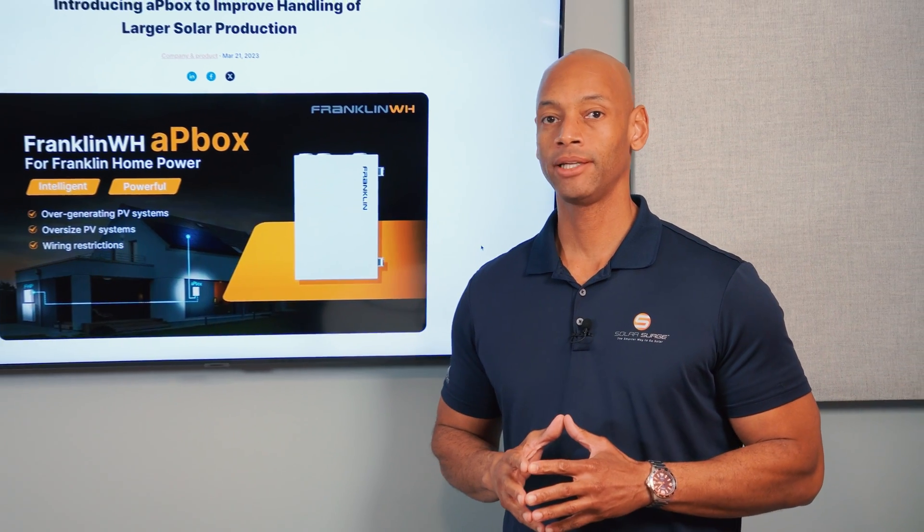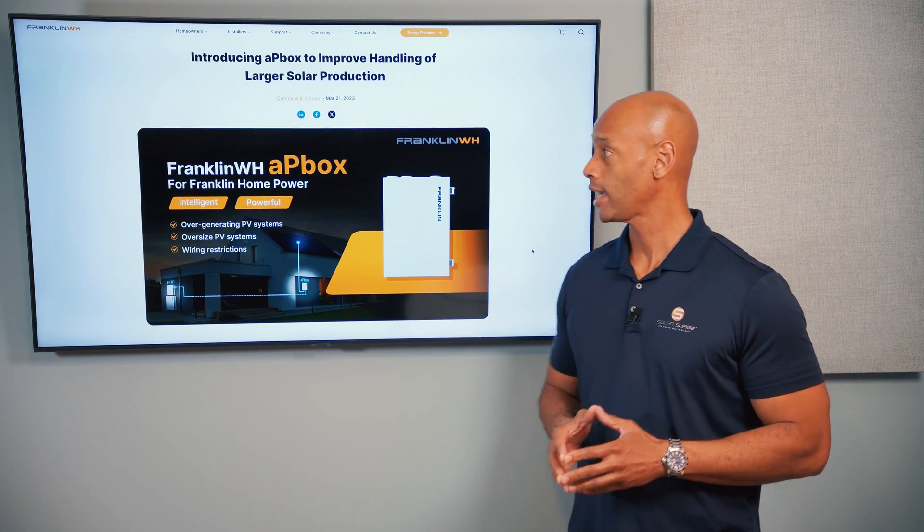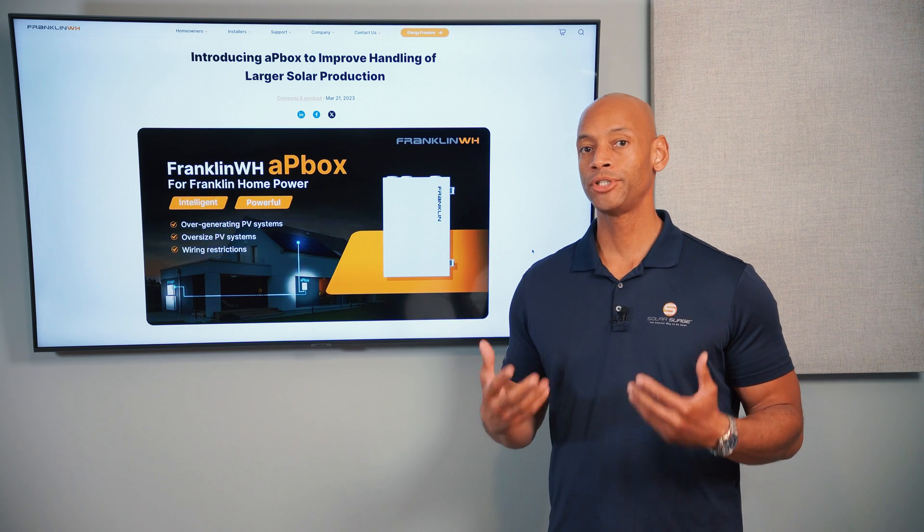If you want to have maximum flexibility with your solar and storage system design, then you're going to want to take a look at the new Franklin AP Box, because it helps you handle over-generating PV systems and oversized PV systems to make sure that you have a fully functioning solar and storage solution.